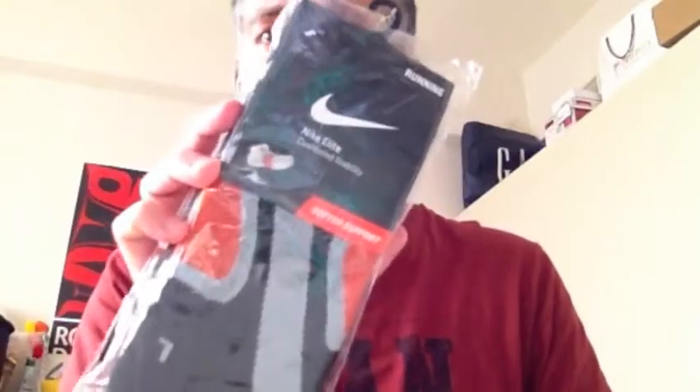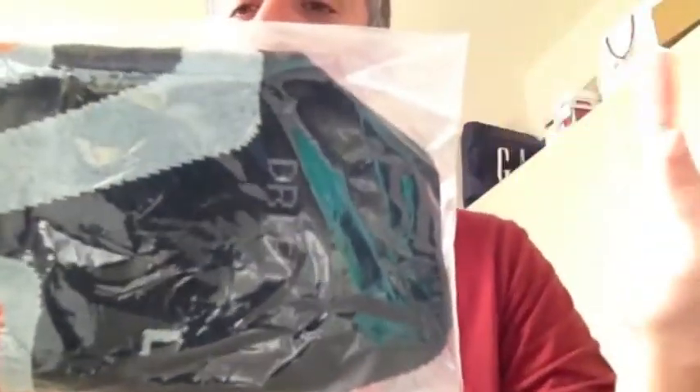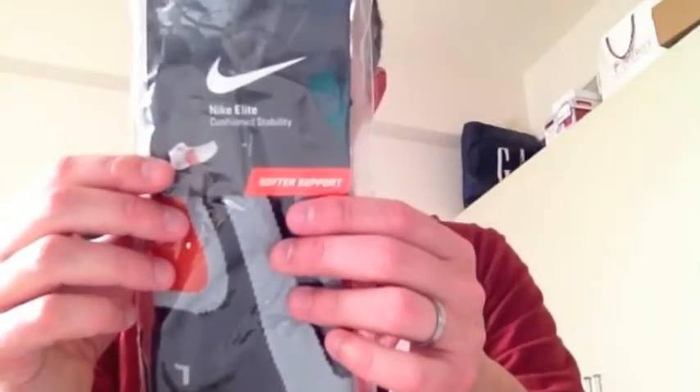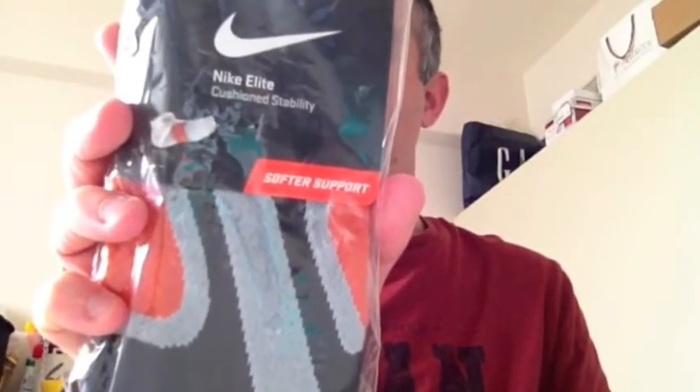Recently I was able to pick up here in Japan two extra pairs of these, and I'm going to open this pair up today for today's run. These are brilliant. They're dry-fit material, so it's that kind of material that wicks away the sweat and dries very quickly. They're very sturdy — that's what I like about them. They're relatively thick, they breathe, so my feet are able to get air. Nike Elite Cushion Stability Socks — I very much recommend these. They are very good.